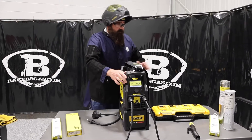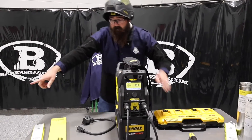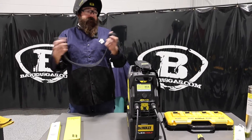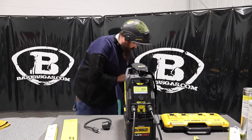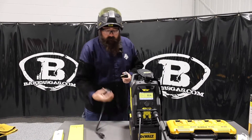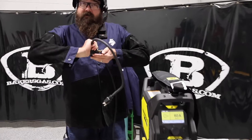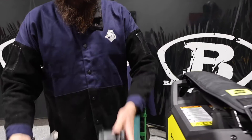Let me show you what this unit comes with. We've got our stick electrode holder, our ground clamp, and our 110/220 adapter — it automatically comes molded with the 220 plug right there. It comes just like the Rebels and ESAB Rebels with that plug, so it's pretty nice and you can go to 110 as well.